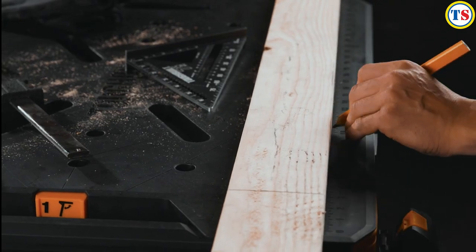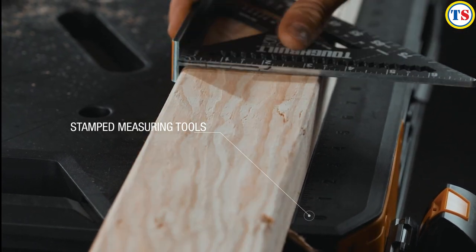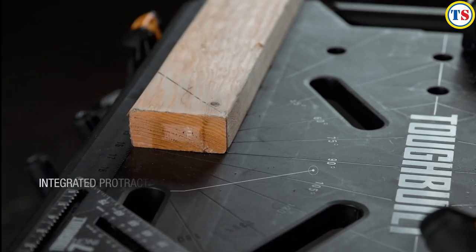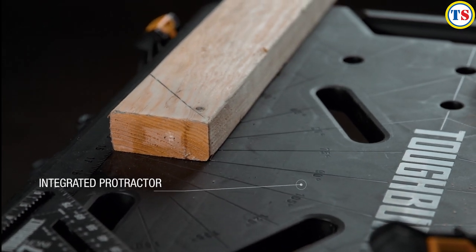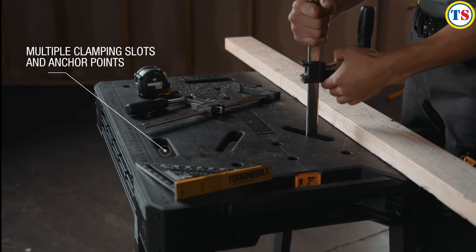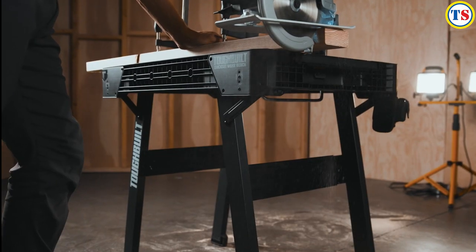The smart surface on the Tough Built Quick Set Workbench incorporates rapid use measuring and protractor tools. With this, you can measure in feet and inches and 180 degrees of angle with ease. There are multiple clamping slots and anchor points cut throughout the work surface for inserting clamps and clips.